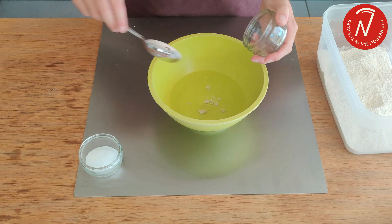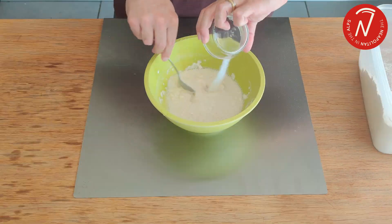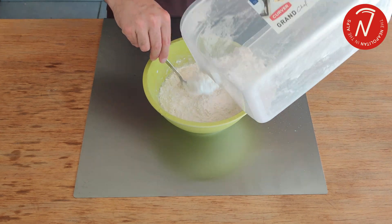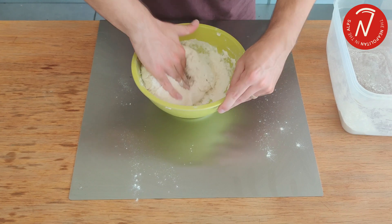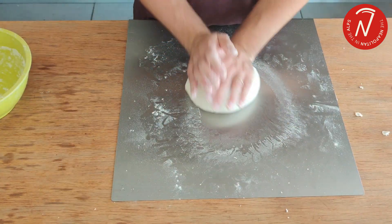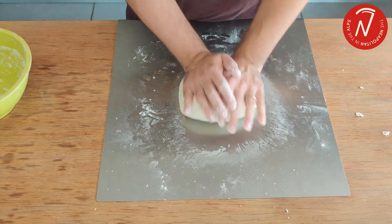When kneading by hand, we typically start with the water in which I've dissolved the yeast, then add some flour and salt, and finally the rest of the flour. Here I just use a spoon for the initial part before moving on using my hands. I continue kneading directly on the work surface, with the goal of evaluating the gluten network formed after 12 minutes.